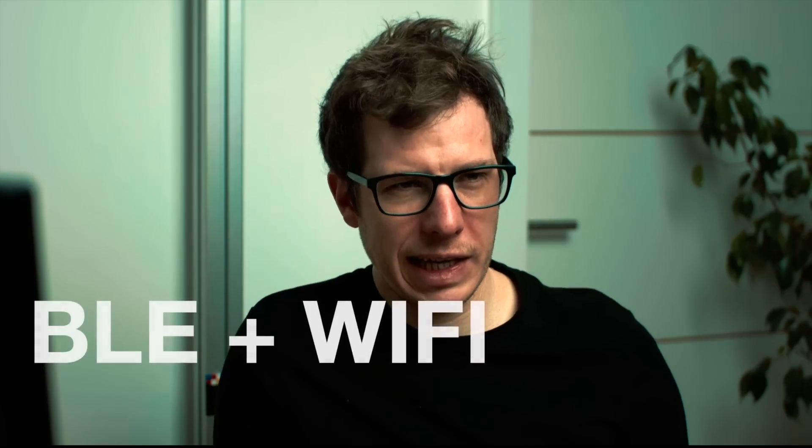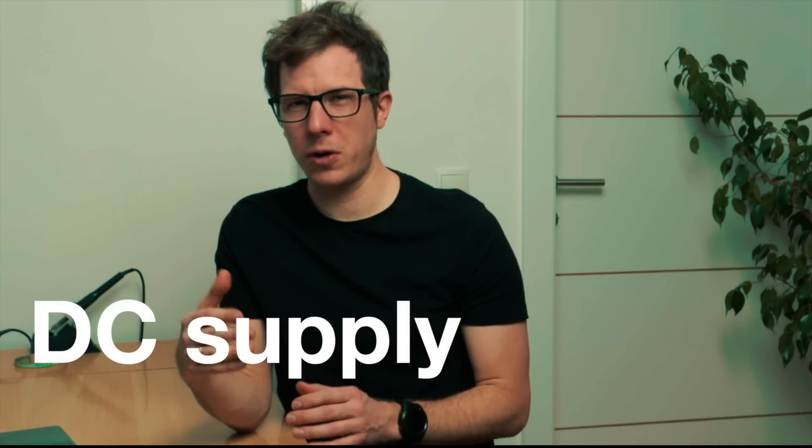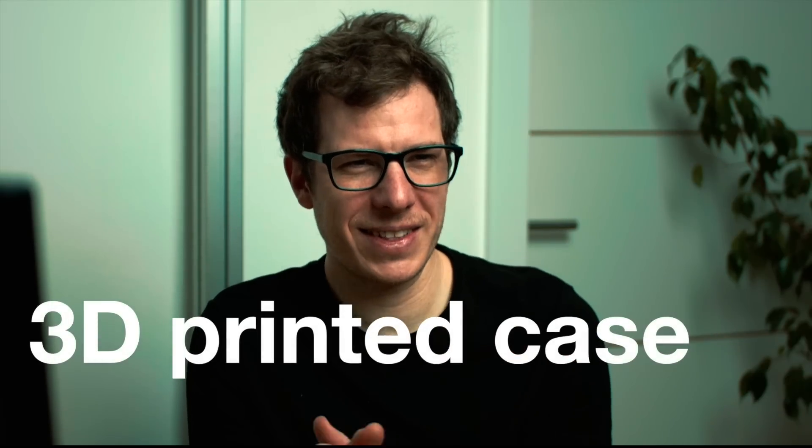Note that ESP32 supports BLE and Wi-Fi out of the box, as this was also a requested feature. Perhaps the biggest surprise from your feedback was how many of you wanted DC power alongside Power over Ethernet, so I'm adding this flexibility too. Only one of you expects an injection-molded case, so I will focus on a 3D printed case for now — this also adds a lot of flexibility.